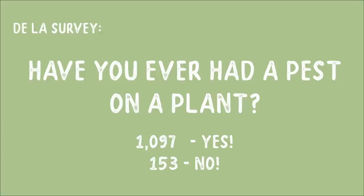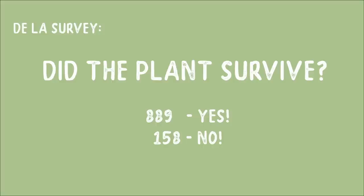I asked everybody if they have ever had a pest on a plant. About 1,097 people said that they have had a pest on a plant and 153 people said they haven't. A couple months ago I would have said I've never had a pest, but the reason I said that was because I didn't know what to look for. The next question I asked was: did the plant survive? 889 people said yes and 158 people said no. The point of this video is to help make that yes a much bigger number — as long as we catch it early, I really believe we can be successful almost every time.